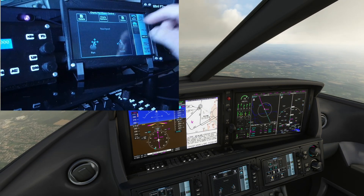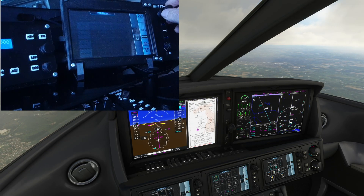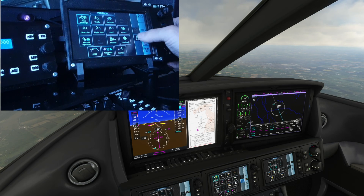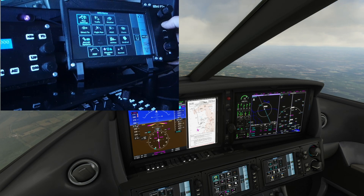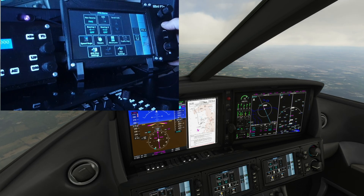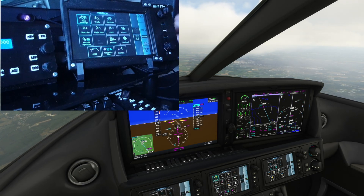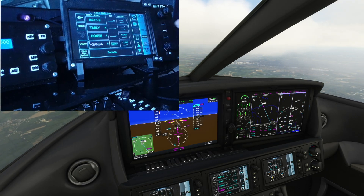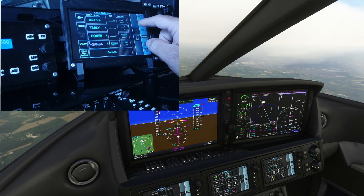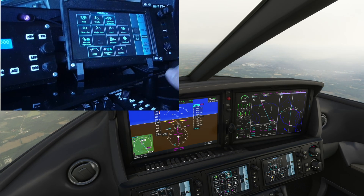If we go back to the map screen, we can make this full screen. I'll make it half — same as the PFD. We can select that, full screen. We don't want the charts on. At the moment, the weather radar is on the right-hand panel.